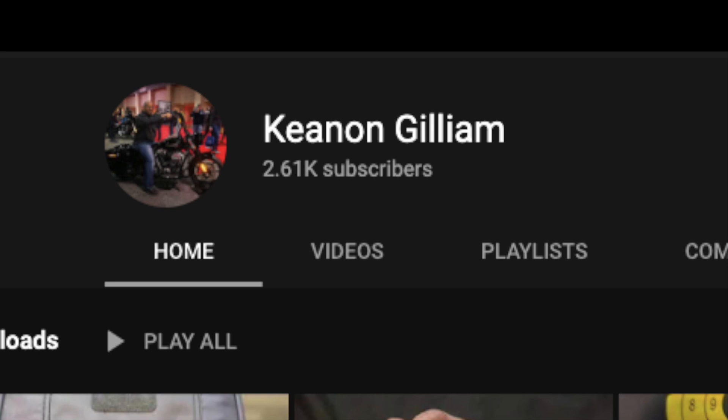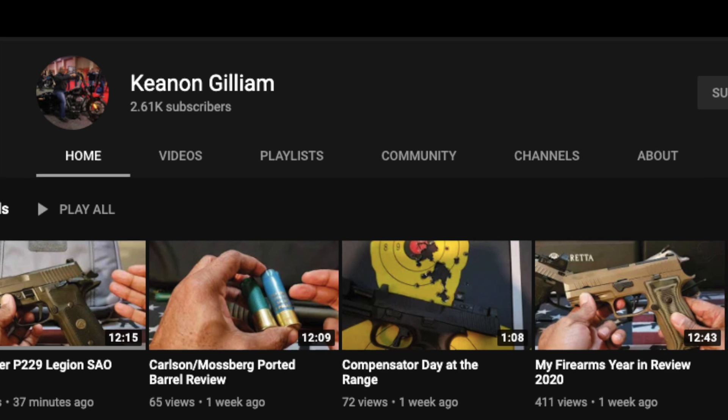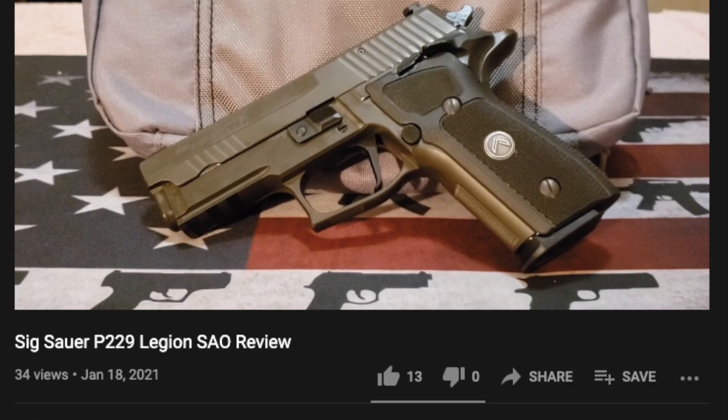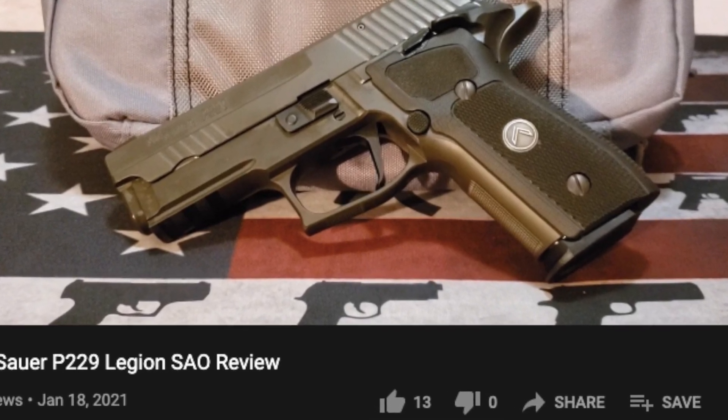This week's shoutout goes to Keenum Gillum — cool firearms and ammo reviews, tabletop reviews, shooting reviews. He has a lot of cool guns, including a SIG P229 Legion single-action-only review he just came out with. Go check out his channel; the link is in the description.